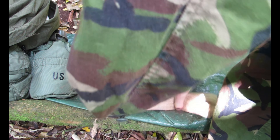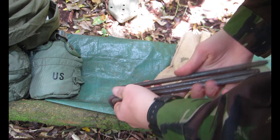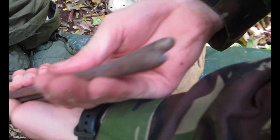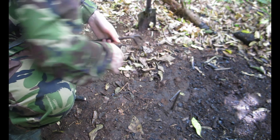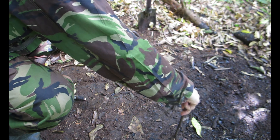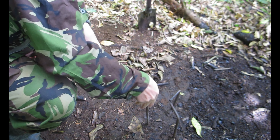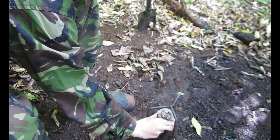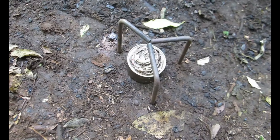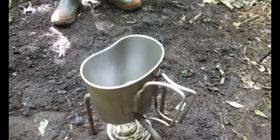Now you get to see what this bag is for — three big cooking pigs that I made. The thing is, if you have three pigs it's always gonna be level and your pot will not wobble. Hobo stove, canteen cup — that's the way to do it.